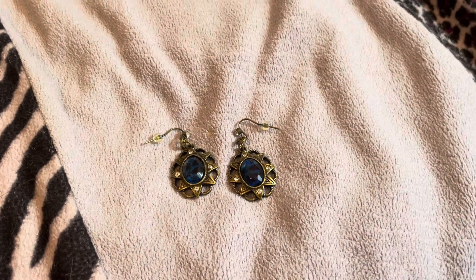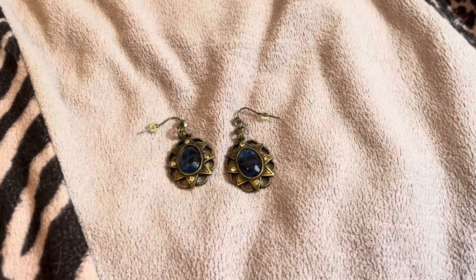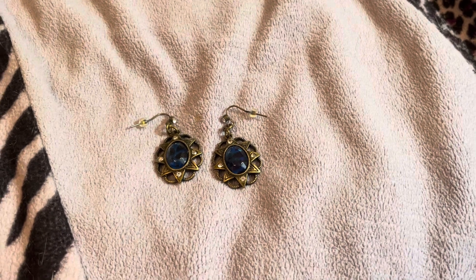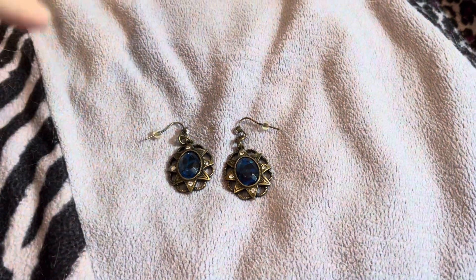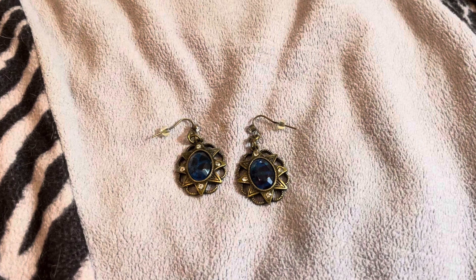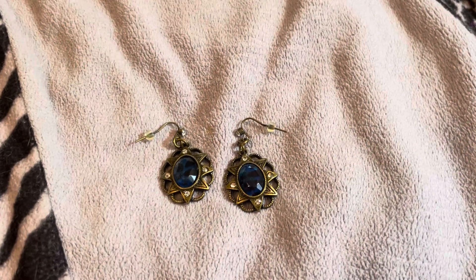Hello everyone and welcome back to my channel. I'm here today with the Jewelry Making Fun collab. It is hosted by Deb Hauck on her jewelry channel called Dolly Designs Jewelry and More. Each month we have certain colors that we're supposed to use in our designs, and there are a couple of optional challenges if we want to do those.